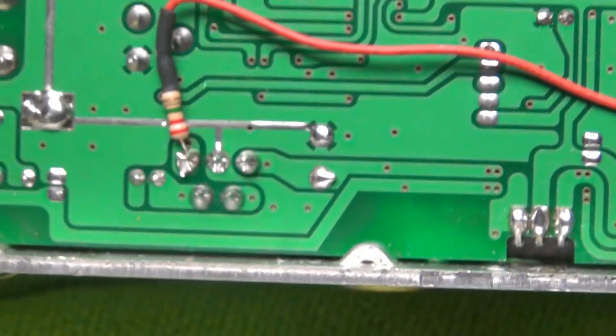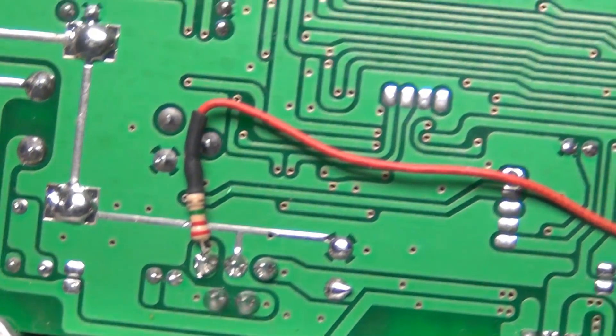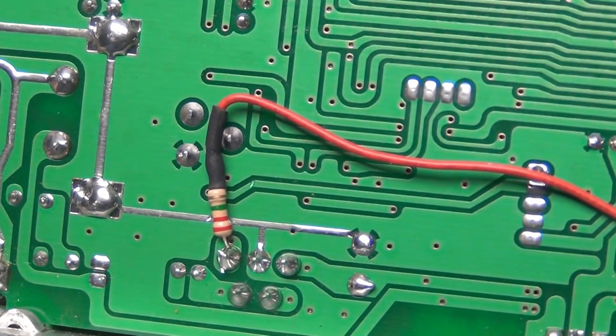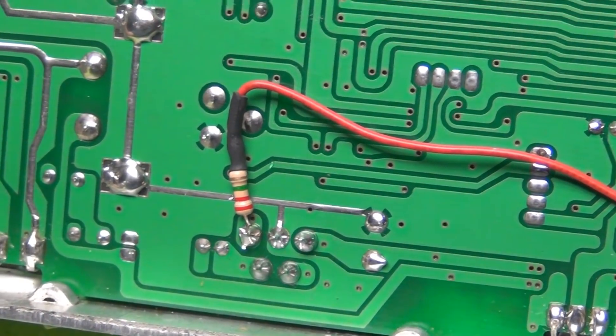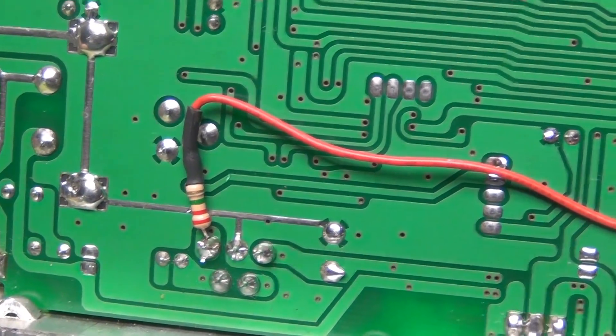We talked about the back side needing a little extra boost — from there we have a wire going to a 2.2 megaohm resistor, and that goes to the rear pin of the audio chip. That's it.